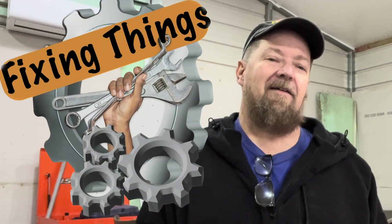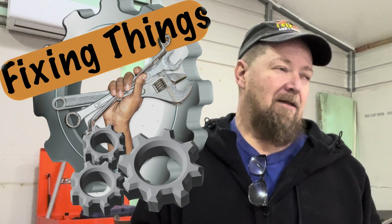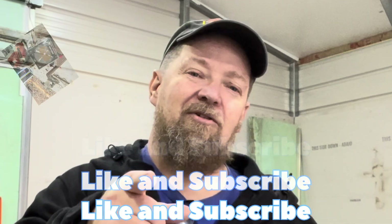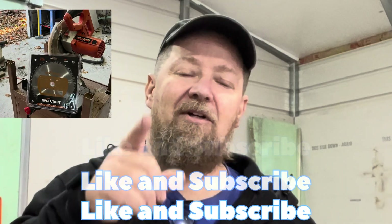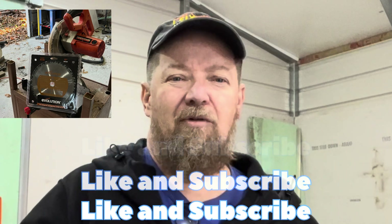Welcome back to Fixing Things. I am sick and I gotta get back inside, but I want to make a video so bear with me if I look like I'm not coherent - probably because I am not coherent. Today we're gonna try to attempt to turn a miter box into a metal cutting saw. I think they're called cold cut saws.